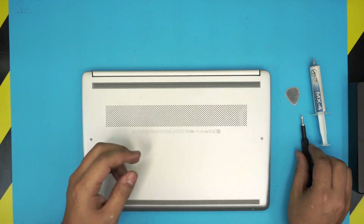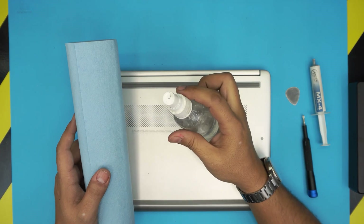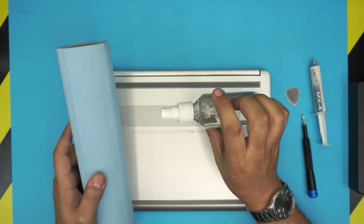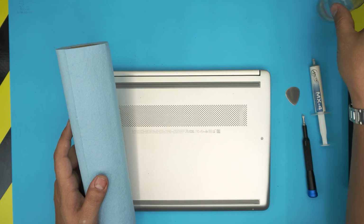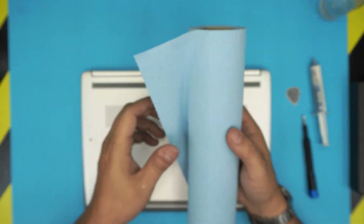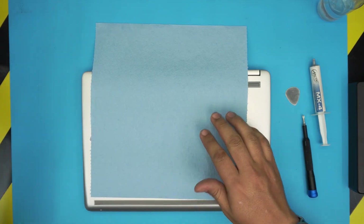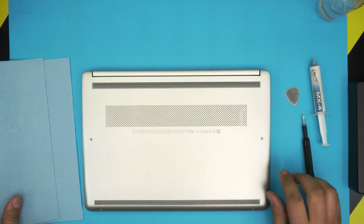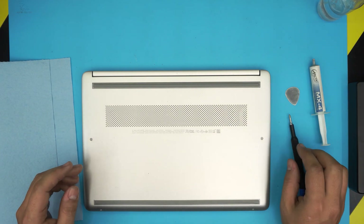Most importantly, you'll need isopropyl alcohol — 90% or higher, nothing under 90% — and a workshop towel. You'll need at least one of these sheets. Now we can get started. First thing: power off the laptop and flip it upside down.